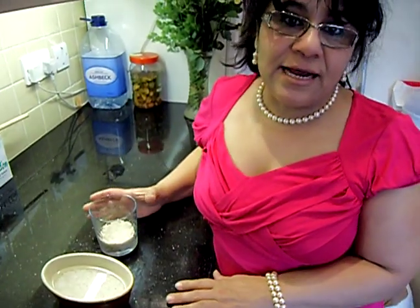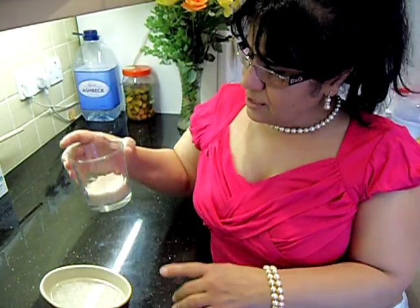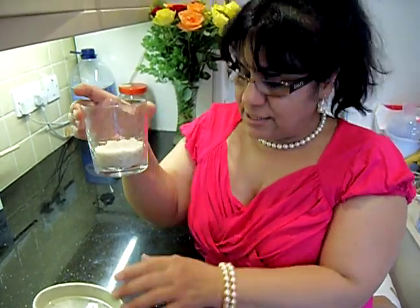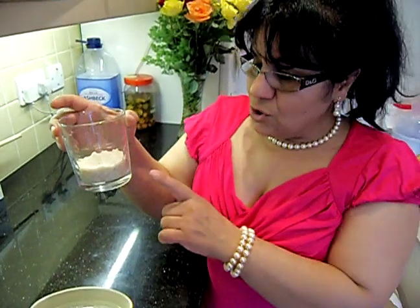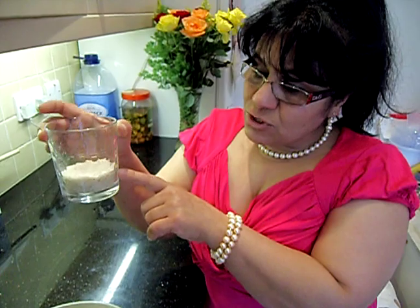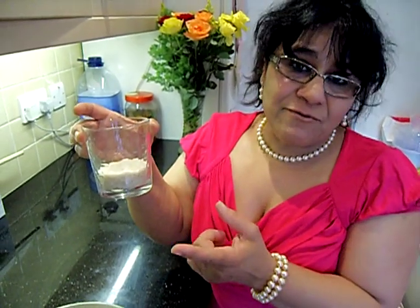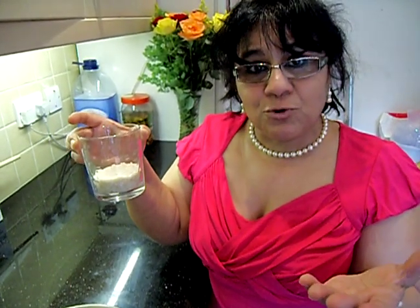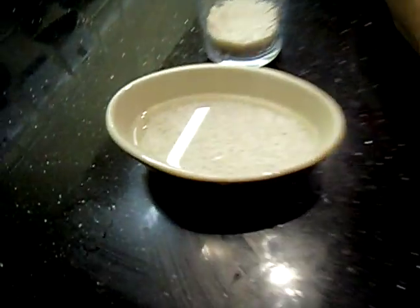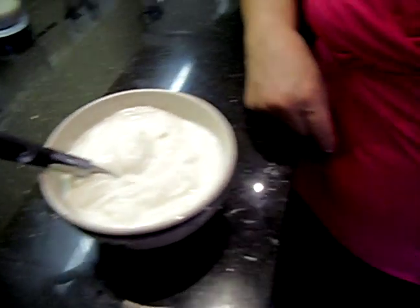The first ingredient for Gurdou is rice. I use a quarter of this glass. I soaked the rice in water for more than half an hour. I'm cooking for two people only, so this quarter glass of rice is more than enough. But if you're cooking for more people, you can double the ingredients.